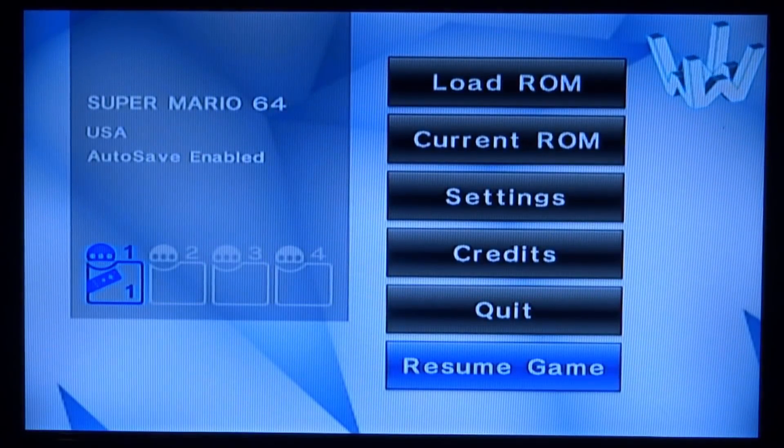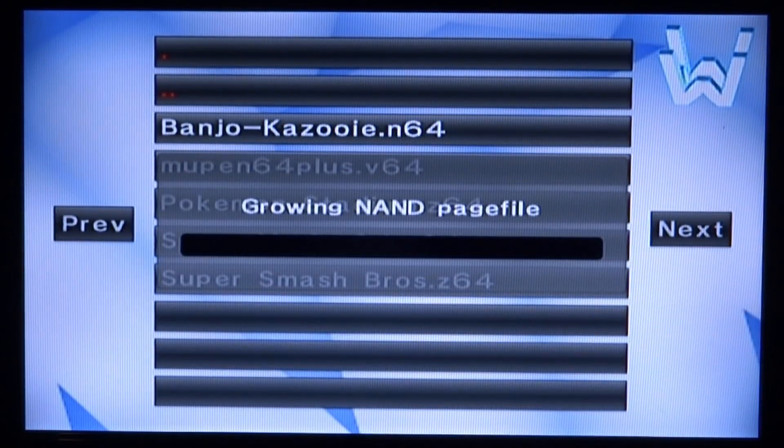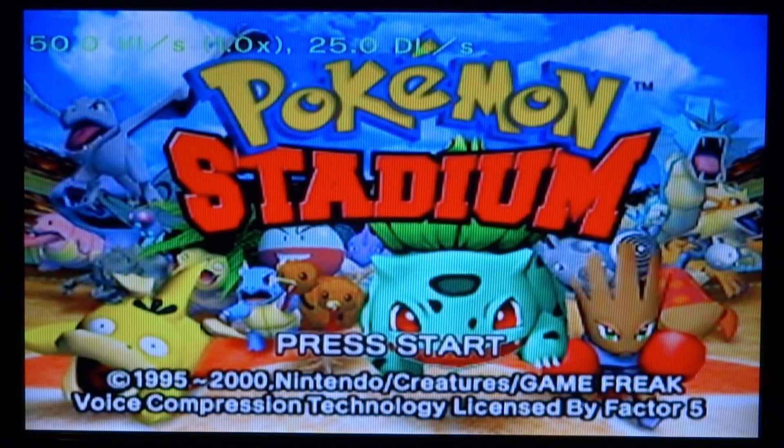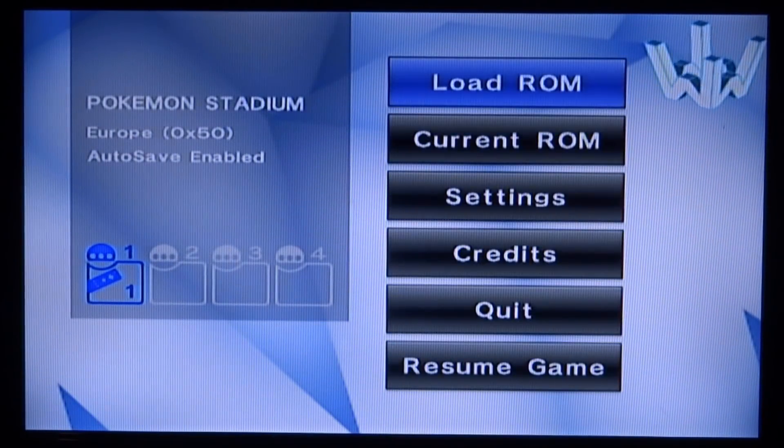Let's try another game. Press 1 and 2, go up to Load ROM, Load from SD, and let's go for Pokemon Stadium. This game is quite hard to run so it'll be interesting to see the FPS. The FPS is at 25 and sometimes drops a bit. The home button acts as the start button — it won't take you out of the app; only pressing 1 and 2 does that. Unfortunately this version is actually glitched with a tonne of graphical glitches, so it looks like we can't play this. Let's press 1 and 2 — this game is not currently loadable.